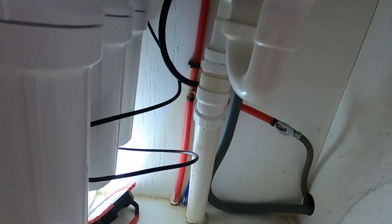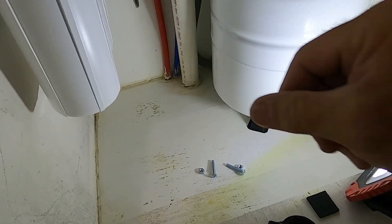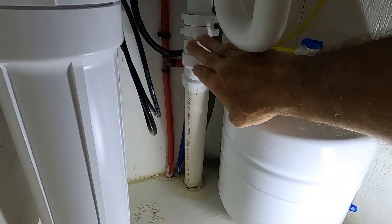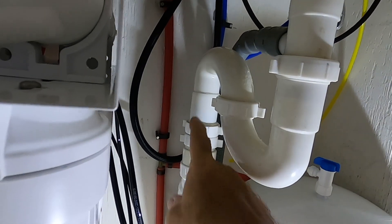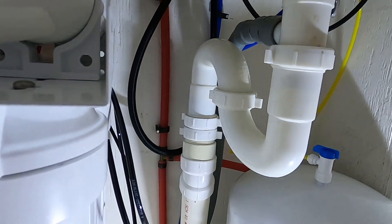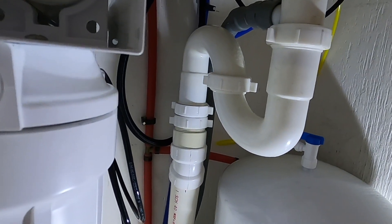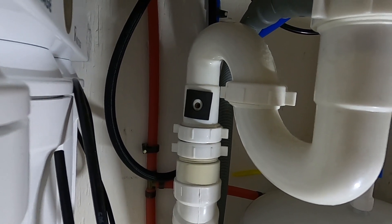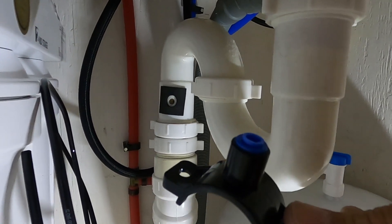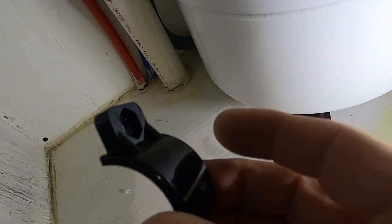Now the last thing I need to do is hook up the RO waste into the sewer drain, then turn on the water and check for leaks. To plumb your wastewater drain into your sink drain, you use the supplied saddle. I'm going to put mine right here where it'll fit. You need to drill a quarter-inch hole into your drain, then apply this little foam rubber gasket around the hole and bolt your saddle into place. The hole is drilled, the foam rubber is installed — it's got a self-adhesive sticky back — and the saddle is bolted into place with the supplied bolts.